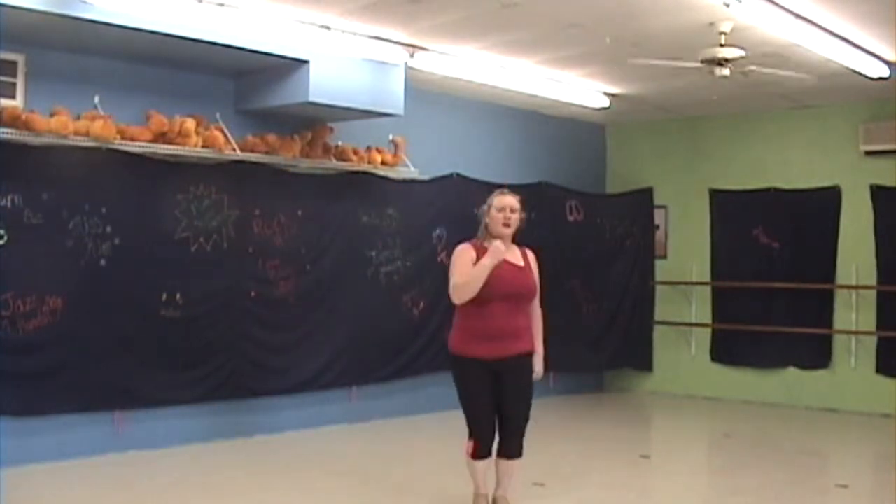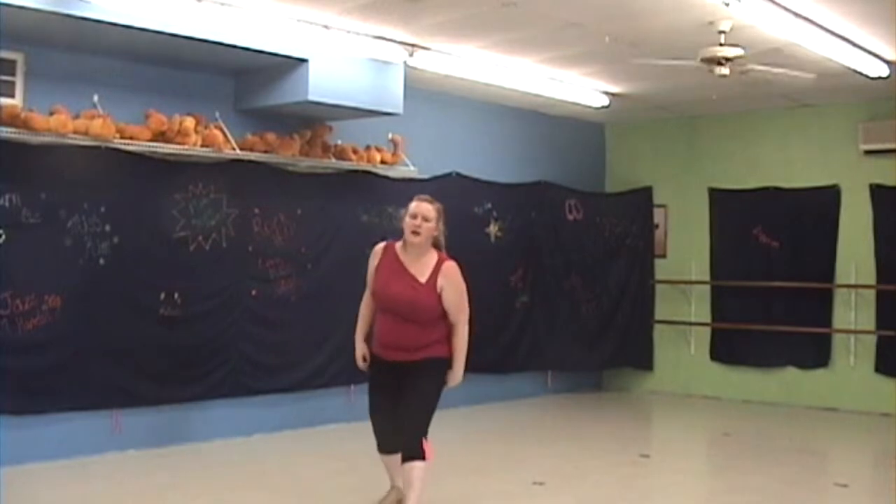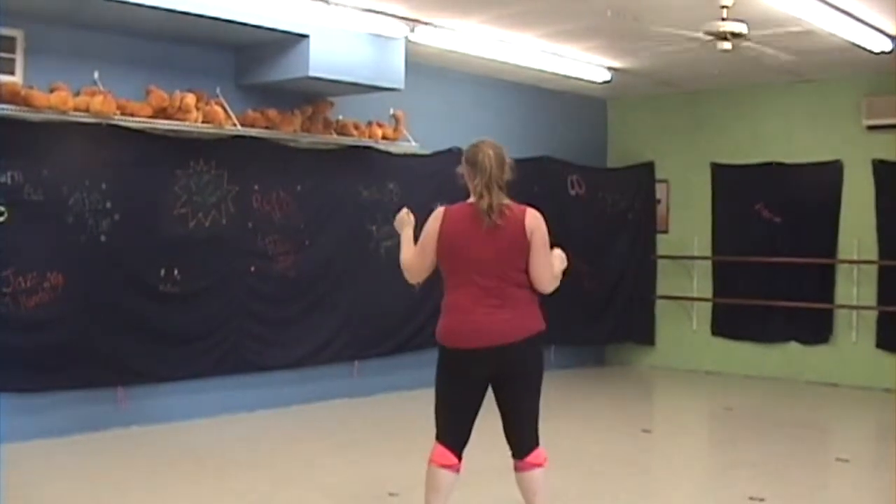Turn around in front. Hop, hop, hop, hop. Jazz square right. Knee left, knee right. Turn around to the back. And shake, shake, shake.